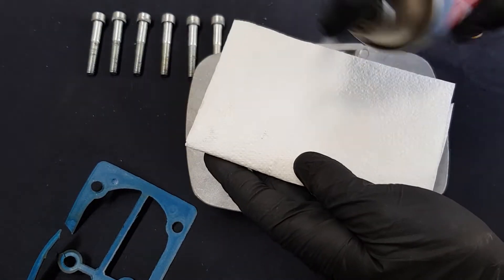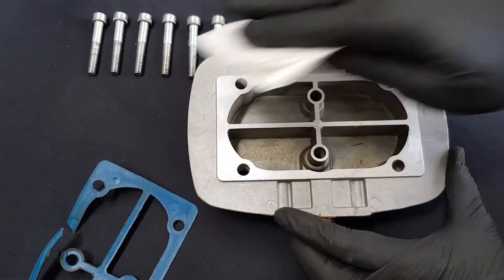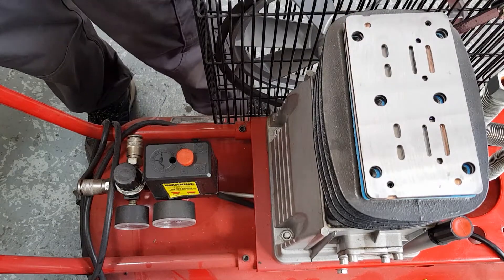Using a shop towel and a suitable solvent, clean the surface of the cylinder head. Repeat the same cleaning process for the top valve plate.